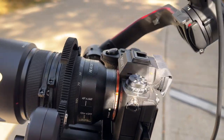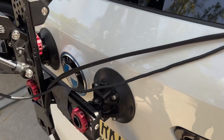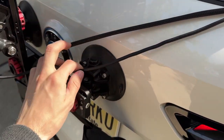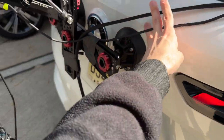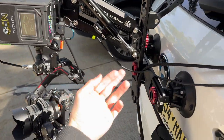This is just suction cupped to the back here — we're actually blocking the BMW logo, which is kind of funny. These suction cups just go like this, and then we have these cables. Most of the power is here, but we're also providing power to the camera.